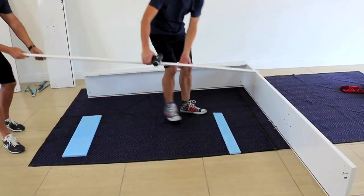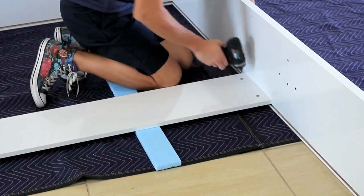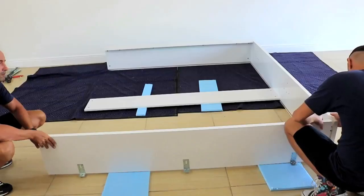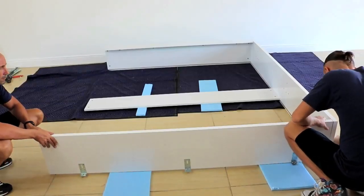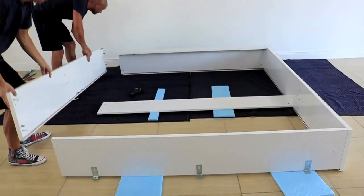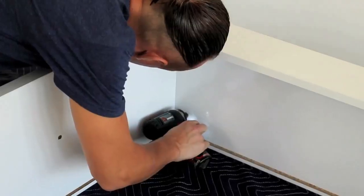While one person is holding panels B and C, have a second person bring panel D, slide panels together and lock cams. Slide panel E into the middle part of panel D and lock cams. Secure the wall support brackets on top of panel A. Slide panel A into panel D and lock cams. Using the second D panel, close the frame and lock cams.